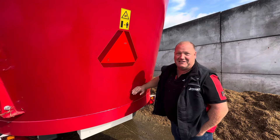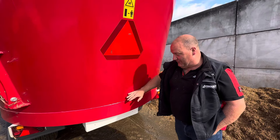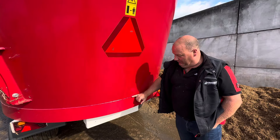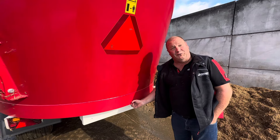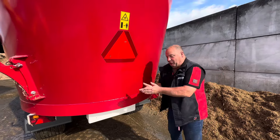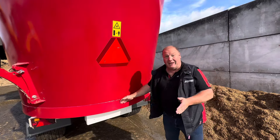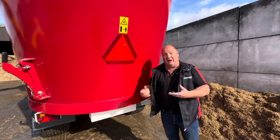Industry standard is eight mil for most manufacturers — some have less, some have more — which is the same for us. We also do one at 10 mil, the X-Ray. But the six inches at the bottom is 12.5 mil on the standard range, or 15 mil on the X-Ray, because it's thicker at the bottom where you get more wear. It also lets us put a 90-degree inside at the top so we can bring our auger right out to the very outside — I cannot get my hand down between the auger and the side. You get consistency and speed effects too.